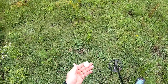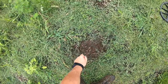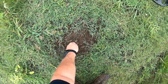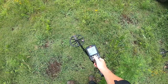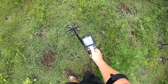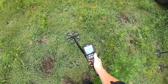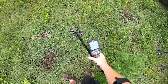So I thought I'd bring out a Barber half today and just see what happens. I'm going to stand this straight up on edge, right on top of the ground, just like that. Going through the settings — I'm in Park 1, no discrimination, recovery speed is set at 5, iron bias is set at 2. This is how I normally hunt a lot of my spots. Sensitivity is set at 23. Let's see what happens.